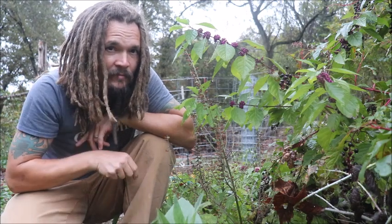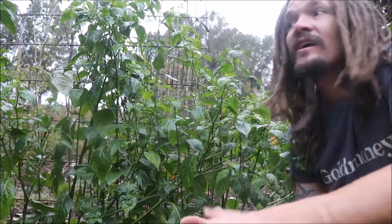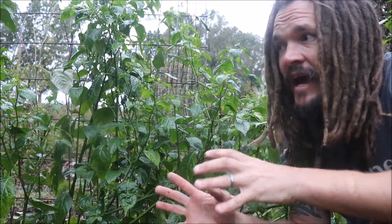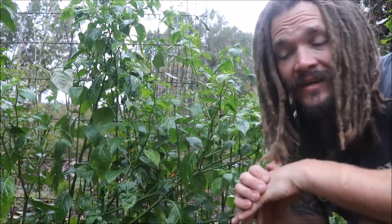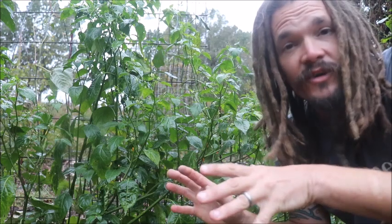It's my elephant repellent. Yes, you heard me correctly — I said elephant repellent. If you look around my garden, one thing you're going to notice is that, as far as pests and different animals raiding the garden, there aren't actually any elephants coming in here to eat my crops.